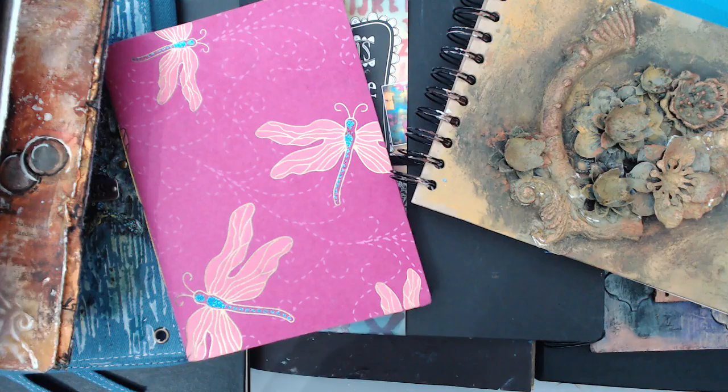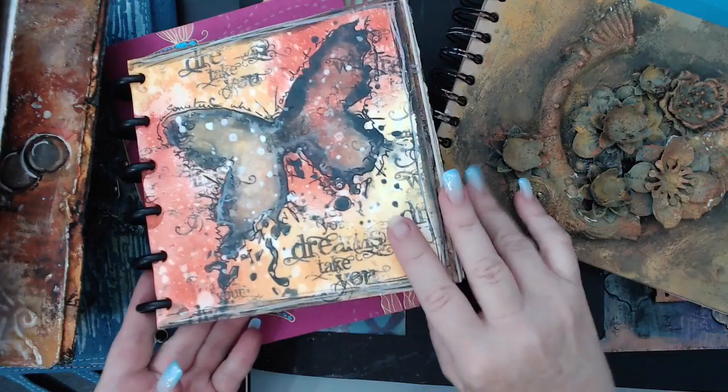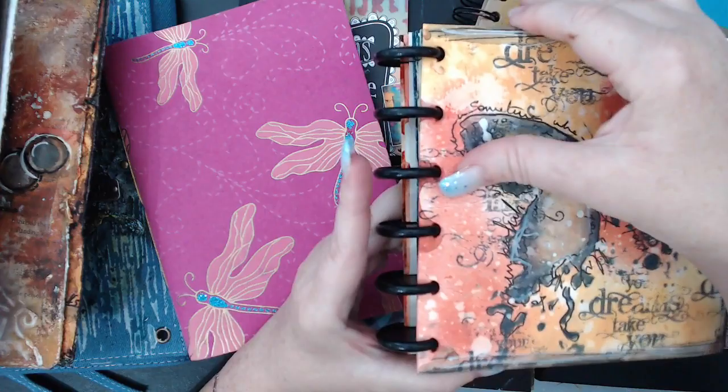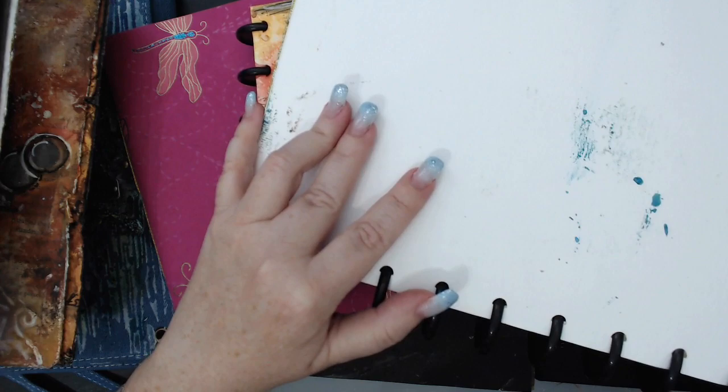The last ones I want to show you are the Joggles disc-bound journals. These are the ones I've focused on most in the past couple of years because they're so easy to use. The journal is bound by disks and you can remove the pages really easily, which you cannot do with the other ones. They also come in different sizes — here's another size that's kind of like an 8 by 10.